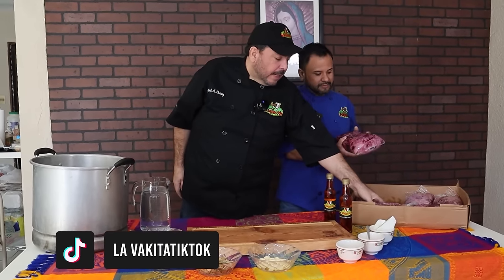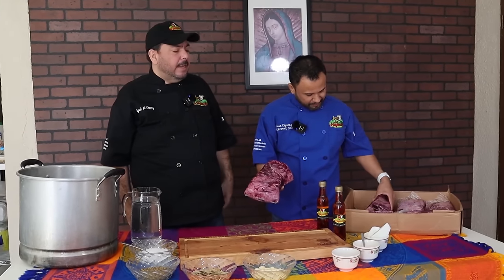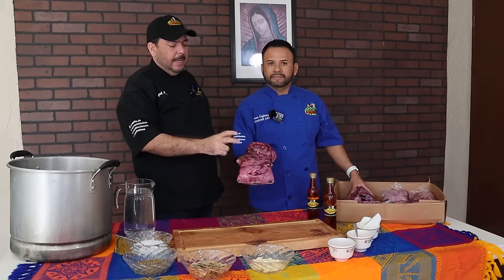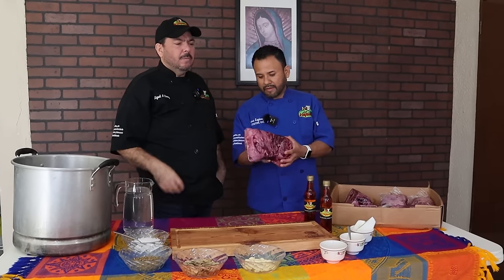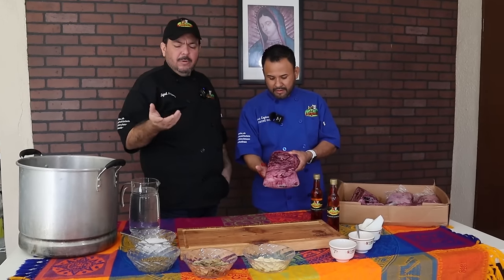Fuimos a comprar una cajita de barbacoa que viene siendo así los paquetitos. Son seis paquetitos que vienen en esta caja. Cachete de calidad. Por 70 dólares sale esta caja, me salió 1,400 pesos, 1,430 y tantos pesos a tipo de cambio.